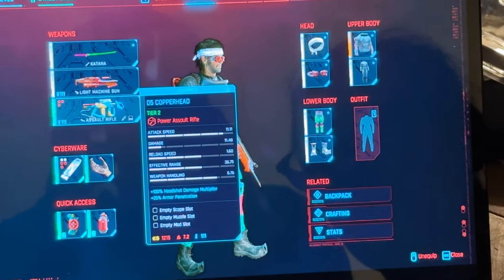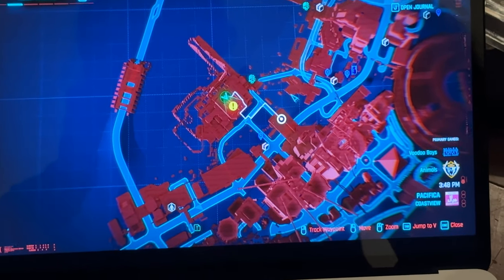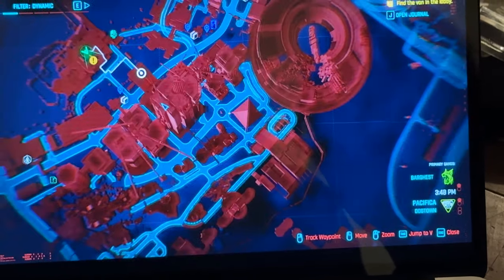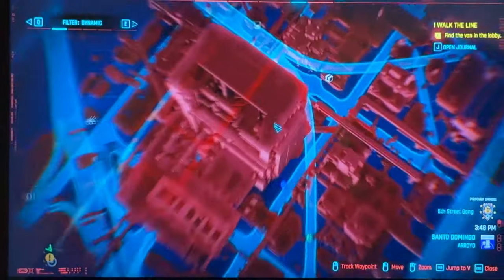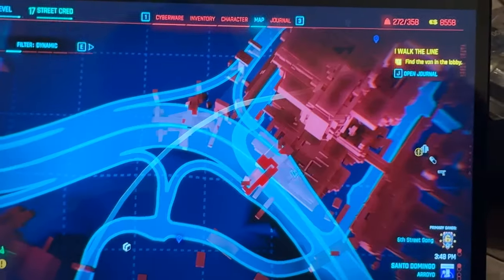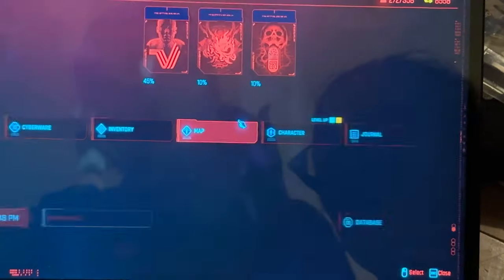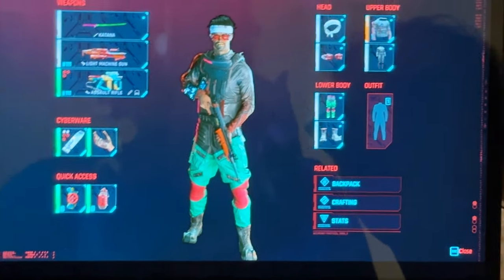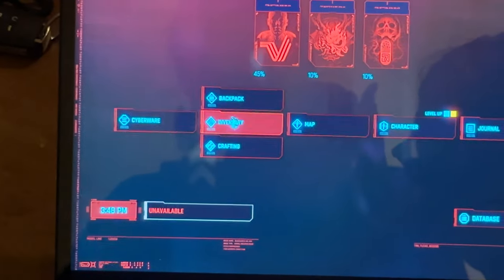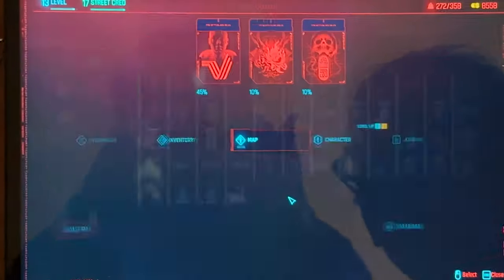Let me check out the map. I haven't really seen the city yet. I always find it funny when futuristic games have guns with lower technology than what we have now. These people probably don't know jack about guns. Whatever — where are my items? Inventory, crafting. It's just a bit embarrassing for them.